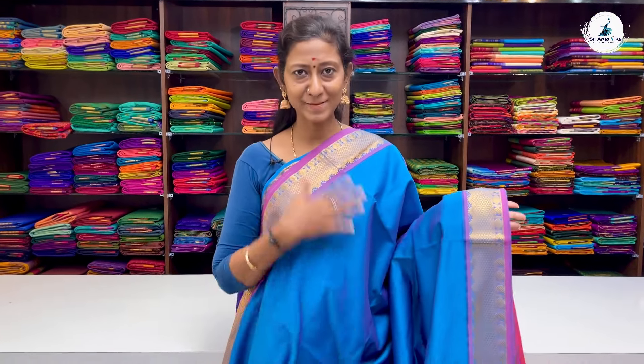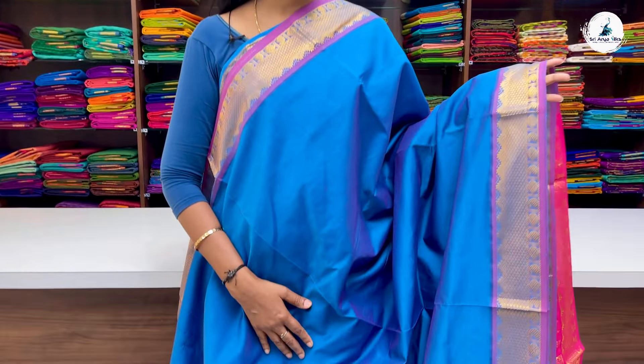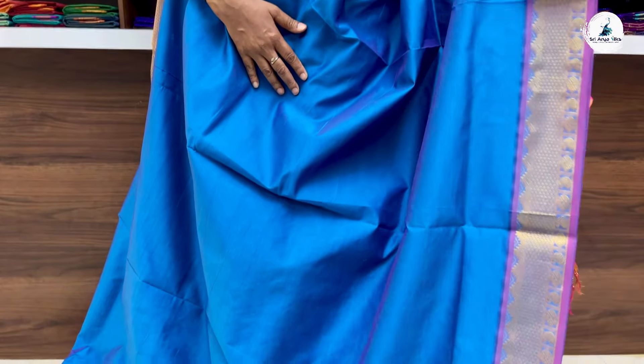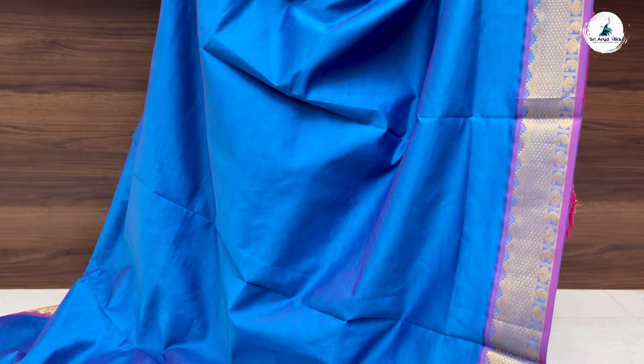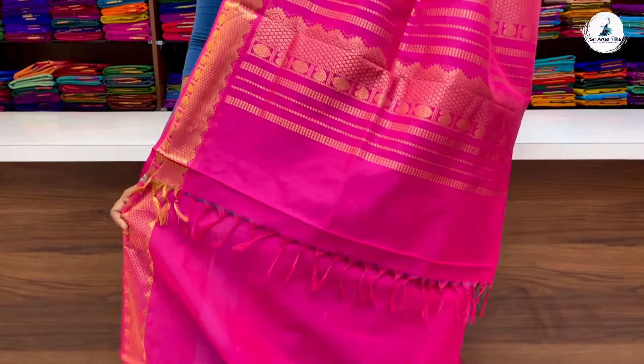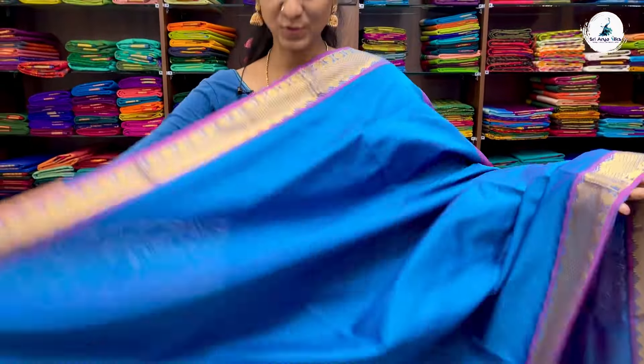Next is a dual-toned blue with double-side light pink border. A plain body with double-side contrast zari border. You have Rudraksham and Manga designs running on either side of the saree. This is your pallu and contrast blouse. Price of the saree is 2700.